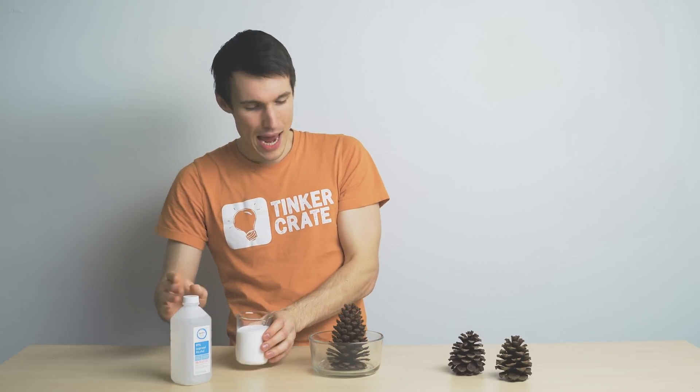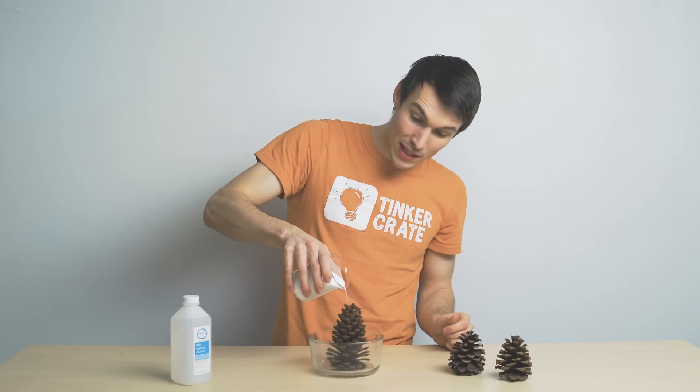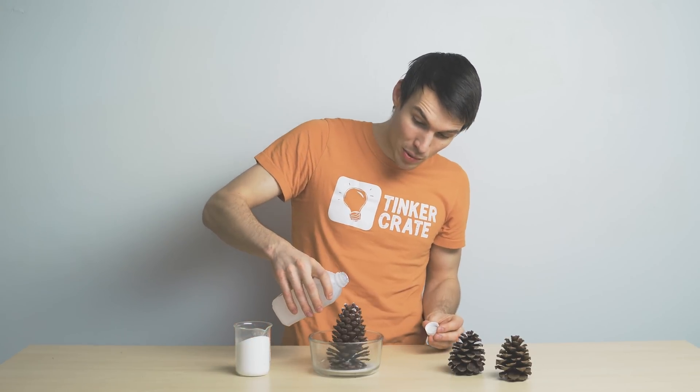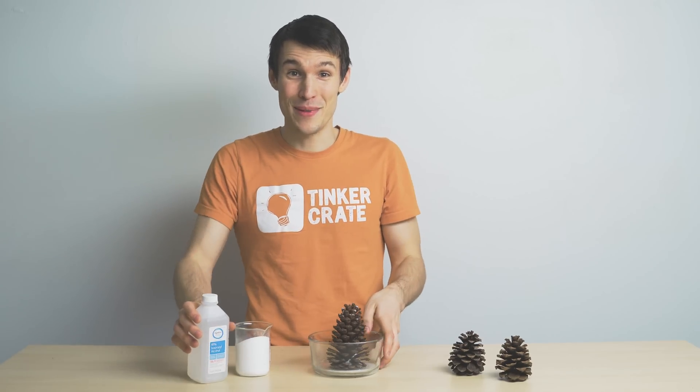Next we're going to add some boric acid on top. This is what's going to give our pinecone its color. You want to get it nice and coated. Finally we're going to add a little bit more isopropyl alcohol and now we're going to head to our fireplace.